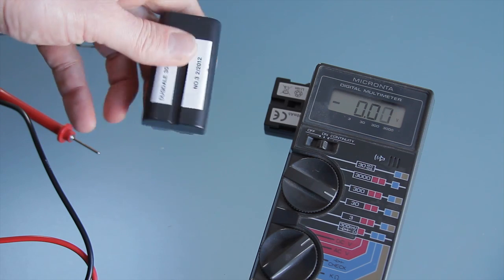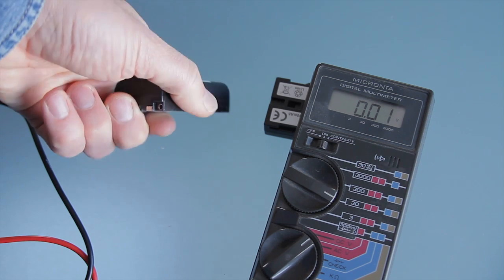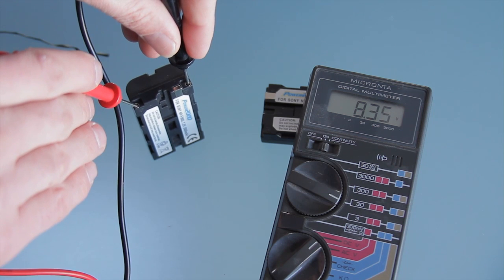But if you're using it for studio lighting or an interview setup — whether it's a hair light, a three-quarter backfill light, or some sort of light to make an object appear brighter in the background — an hour and a half to two hours is pretty good. And you can just swap these out as you need to during your shoot.